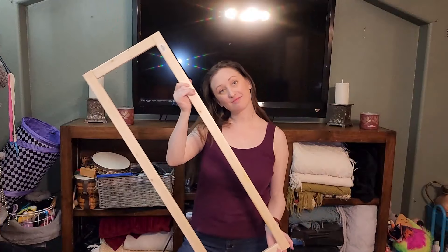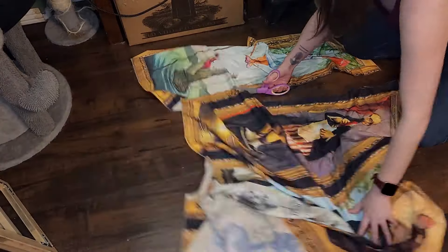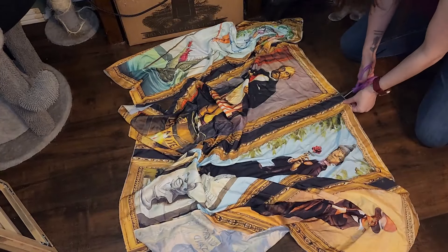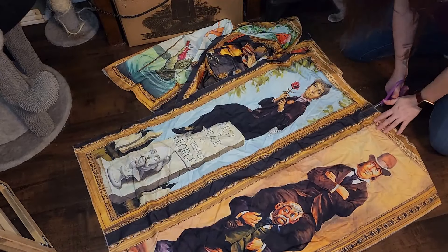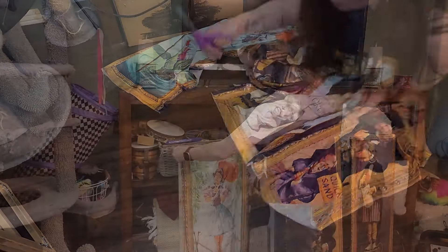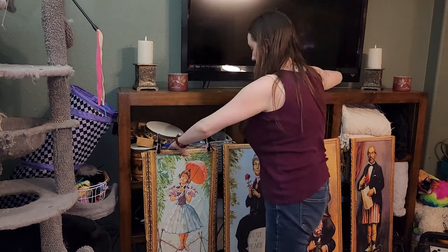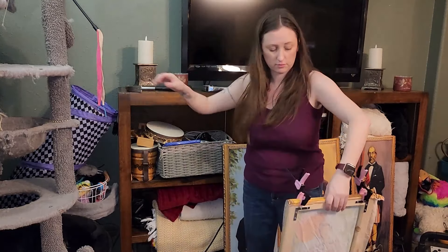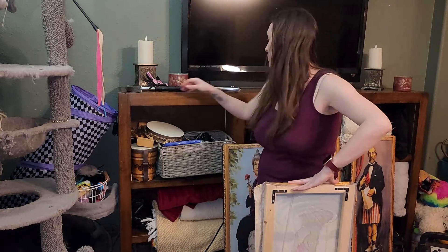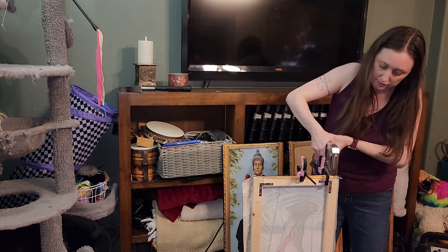I can't believe it worked! Let me show you the tapestry that we're going to be adding to these frames. I'm going to attach my tapestries using a stapler. I began at one end, positioning it where I wanted it and securing it in place with the staples. My adorable pink clamps were such a lifesaver in this project as they helped me to keep the fabric taut while I worked my way around with the stapler. I have weak little hands so I had to come back through with a hammer to help push those staples firmly against the wood.